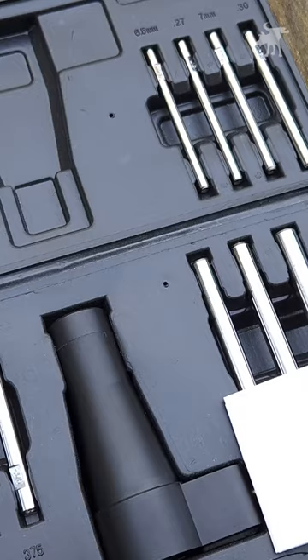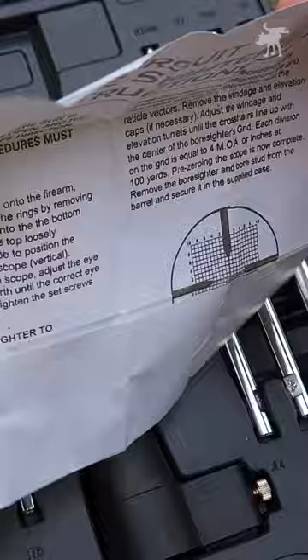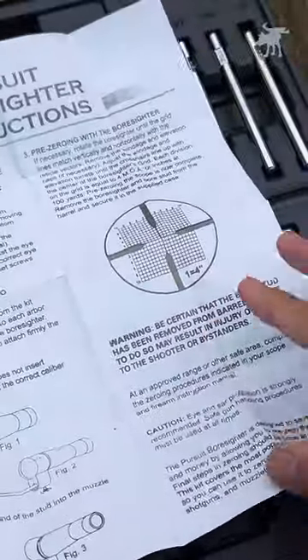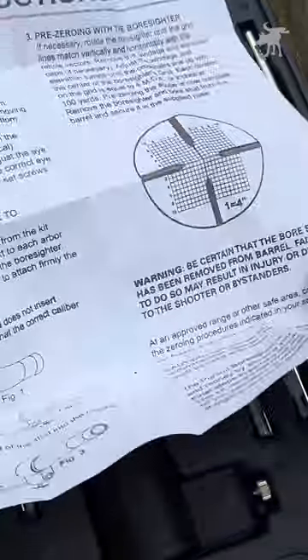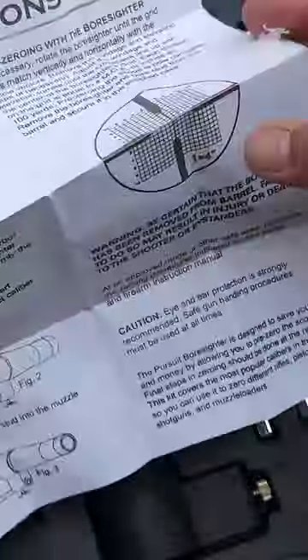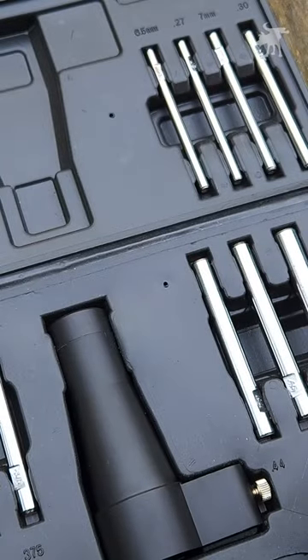We have a full-featured Boresighter Kit, and we have our instruction manual here. I would barely call it an instruction sheet — it also feels like a cheap laser printer printout, or photocopy. Definitely read your instruction manual before using your product, but TLDR, I will be showing you how to use this Boresighter Kit in this video, so let's skip ahead here.